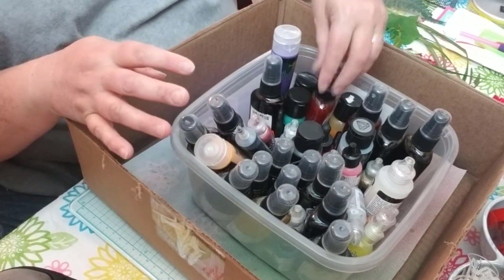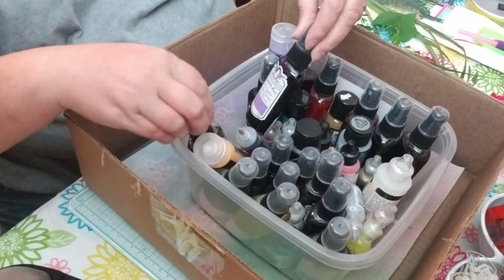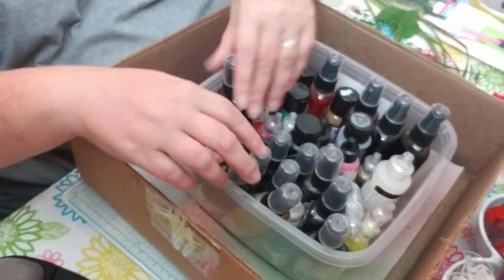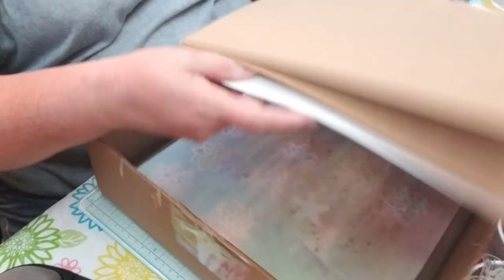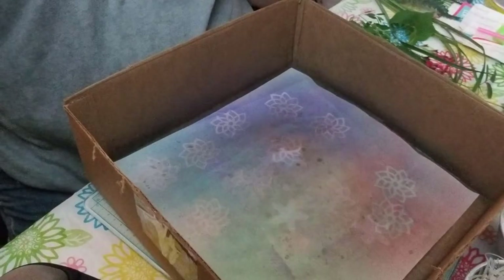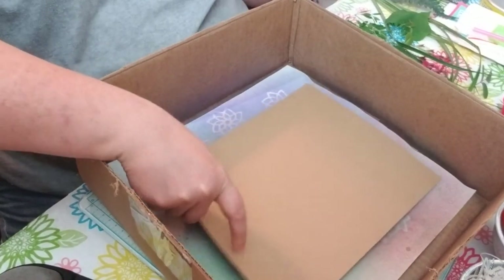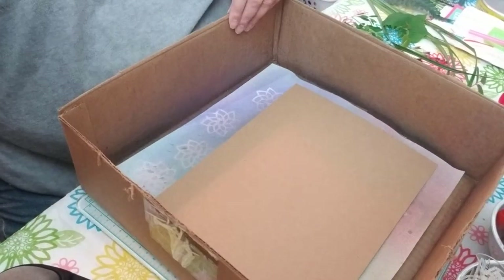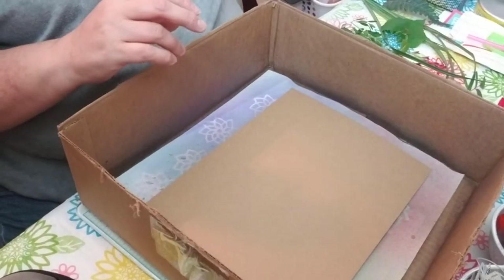I brought over my inks and sprays. For this I'm just going to try it with Tattered Angels Glimmer Mist and ink sprays. I also brought two different kinds of paper — regular craft cardstock and a lighter cream color craft paper. I wanted something a little sturdy to see if this holds up. So let's start with the craft paper first and see what we can come up with.